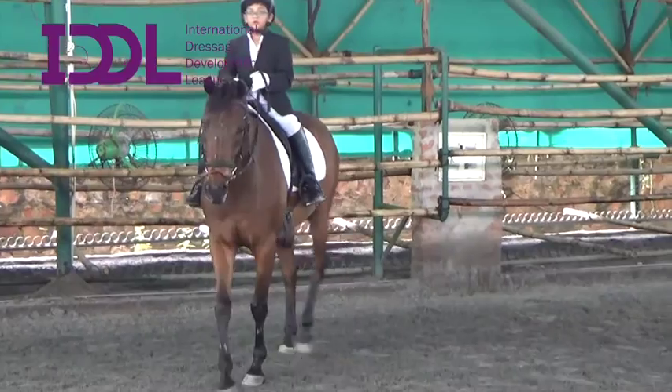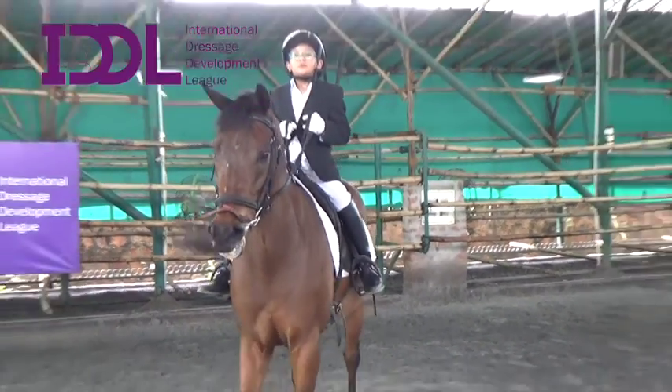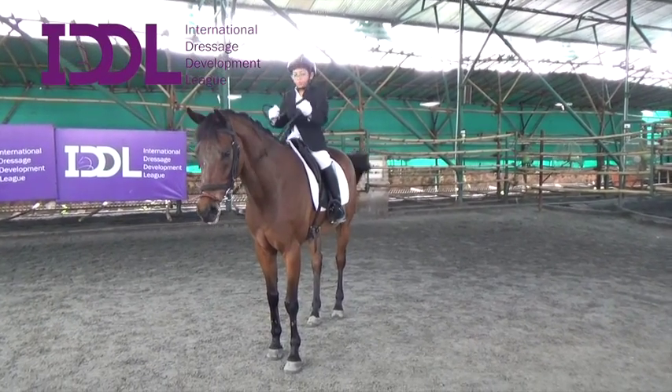Turn. Salute. Stop the horse and then salute. Good, good, good.